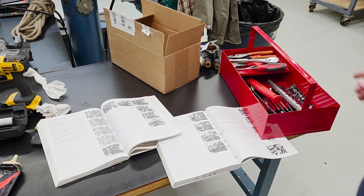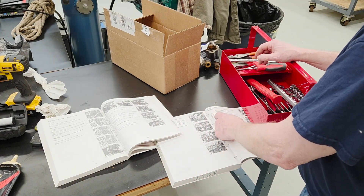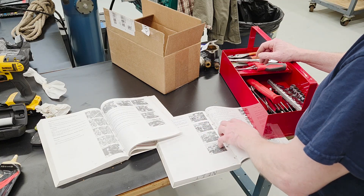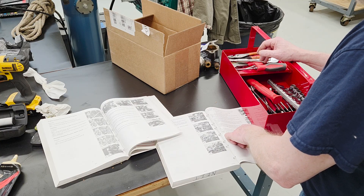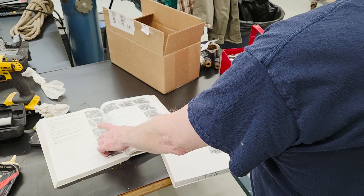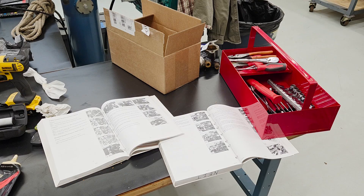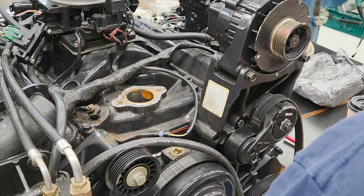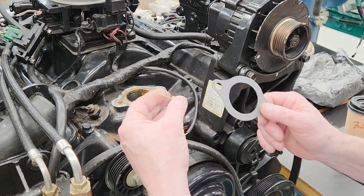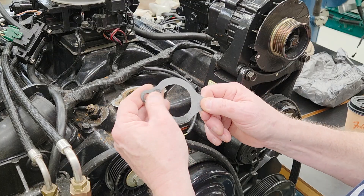I've located the two torque specs in two books. For these V8 models — this is an older Volvo Penta book — the bolts that hold the thermostat housing on are 20 to 25 foot-pounds. For the engine coolant temperature sensor, the torque spec is 108 inch-pounds. You need two different books to find this, but we've found it. We've got the surface nice and clean and I'm going to put a little grease on the gasket.